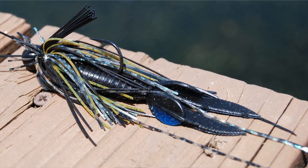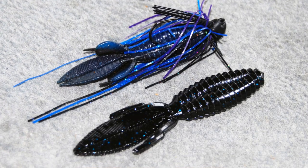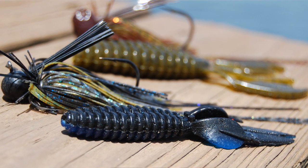The first style trailer I want to talk about is a beaver style trailer. This is a great trailer because it has bulky size and it also has a very subtle action. It's a very good trailer for cold water, and it also gives your jig a gliding action on the fall.